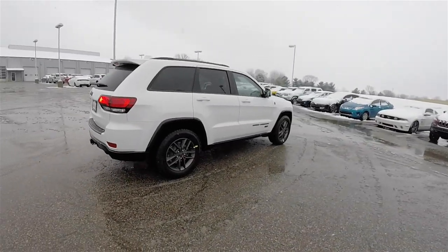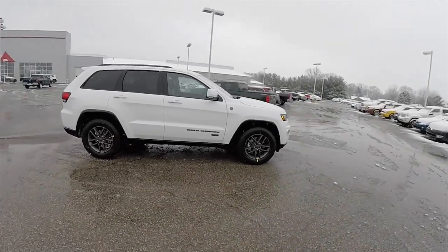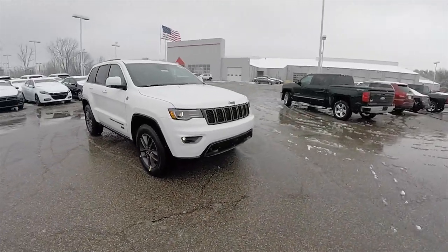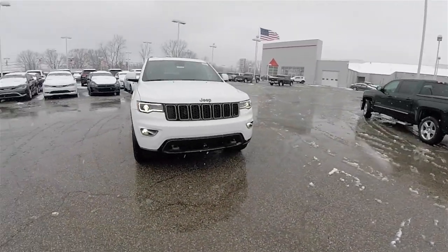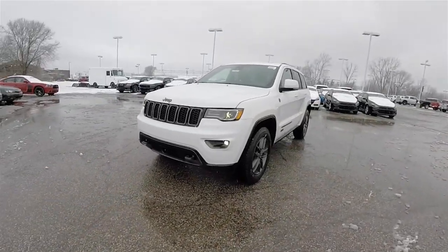This has concluded our quick walk around look at this brand new 2016 Jeep Grand Cherokee Limited 75th Anniversary Edition. If you have any questions or would like to see this vehicle, please contact our showroom — one of our friendly sales staff will be more than happy to answer any questions you may have. Thanks for watching.